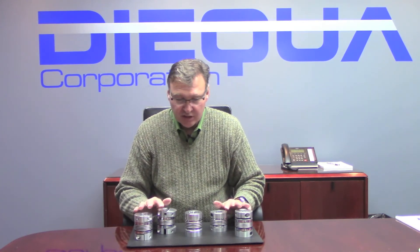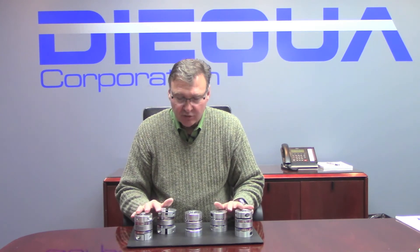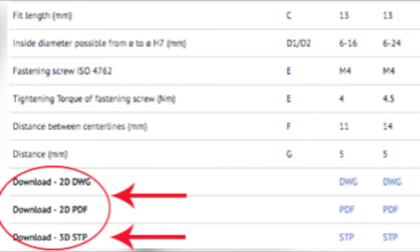There is a lot more technical data available about all of these couplings on our website at www.daequa.com. You can also download a technical catalog which covers all of our couplings from Daequa, as well as 2D or 3D drawing files for all of these coupling styles.